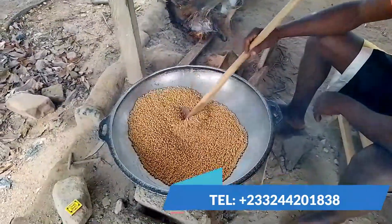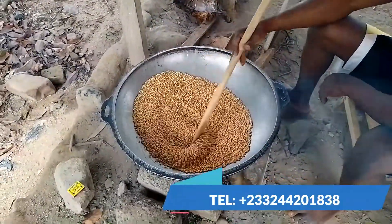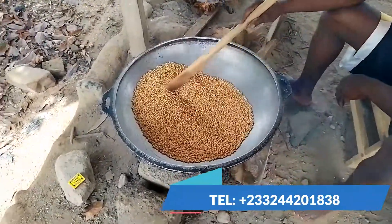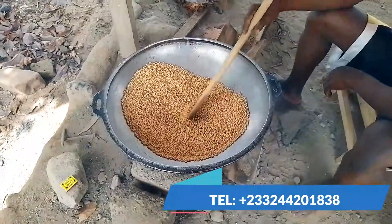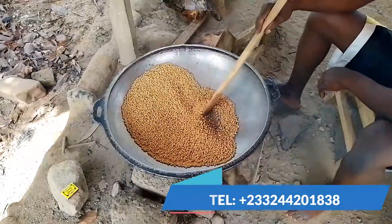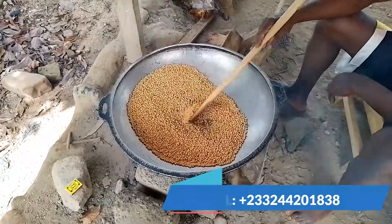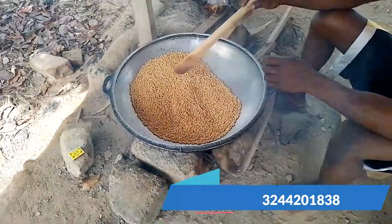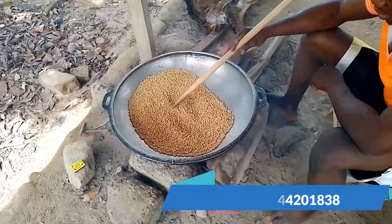You fry them a little on fire, stirring and stirring until they look a little brownish, then you pour them out. After that, you send them to the cornmeal grinder so that the soya becomes a powder.